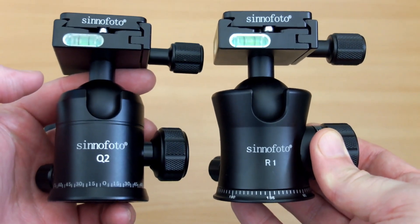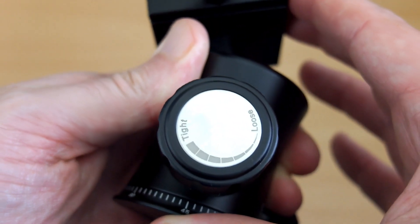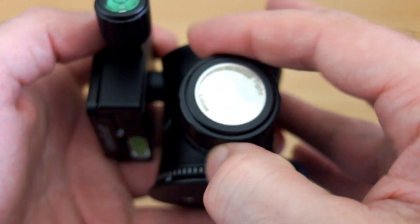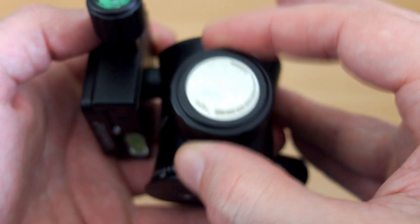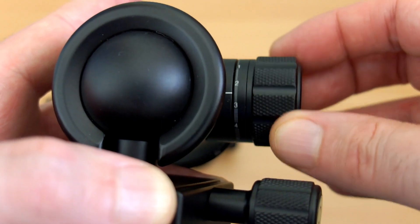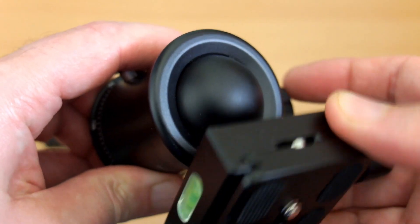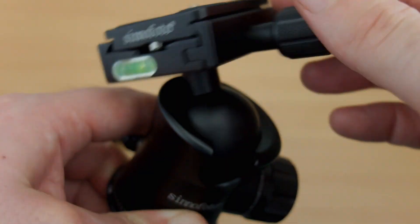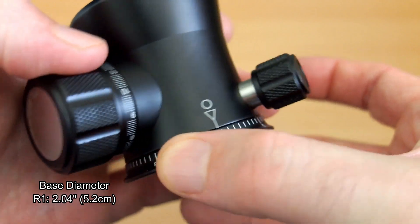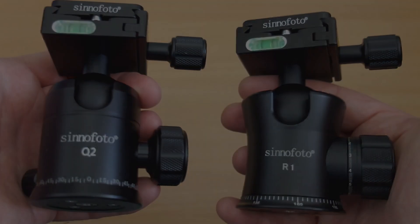Comparing the Q2 to the R1, they've gone up further in size and weight capacity, but they've gone to a single knob system on the R1, which seems slightly dampened when you turn it. You can see markings on the side. I quite like the single system — there's enough adjustment to get some movement and then you can fully lock it down securely. There's also a scale and an arrow section added, which is useful for panoramics.